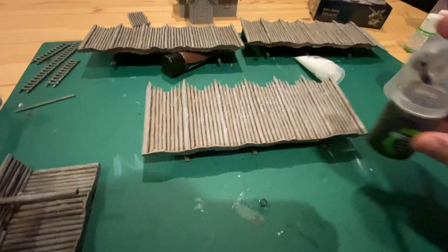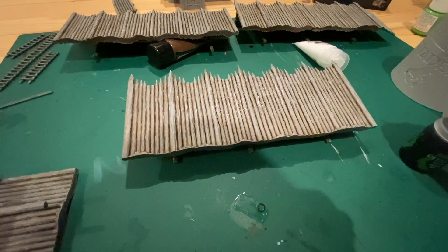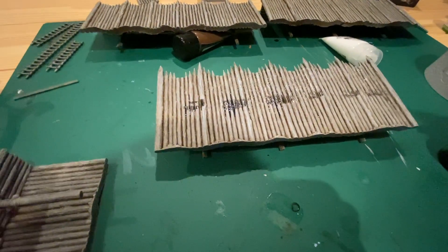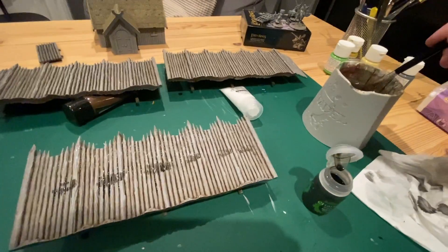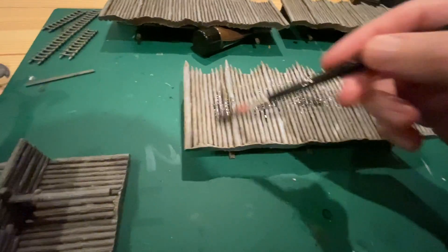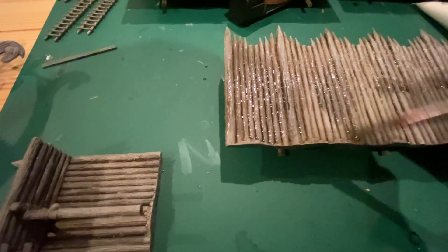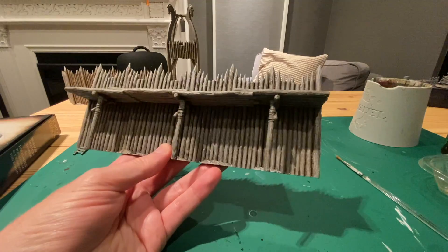After this, take Nuln Oil and wash everything that's just been done. You need to water it down a little bit — I just did it this way to save time, but you can mix it beforehand — then coat the walls and the watchtower like this. That's the result.